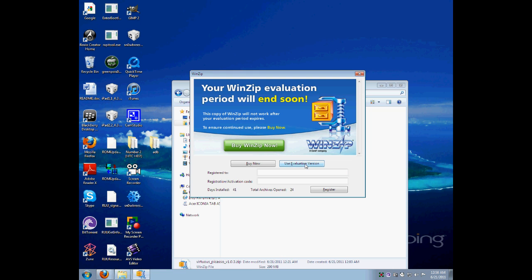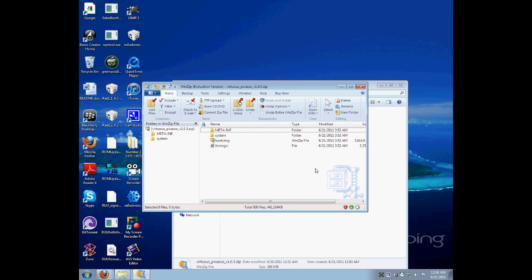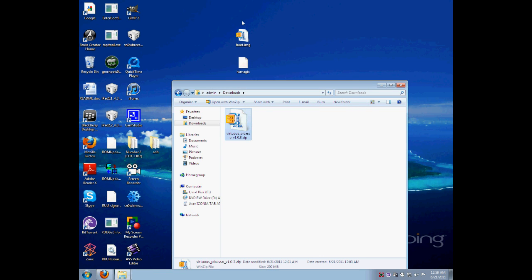If it is corrupt, you're going to have to re-download it. You don't want to flash a corrupt zip — that will cause big problems. Do not flash a corrupt zip. No errors here, so it's fine.